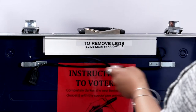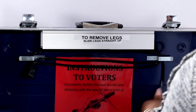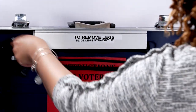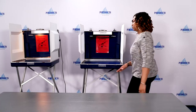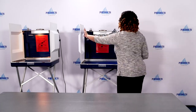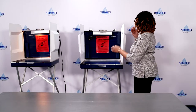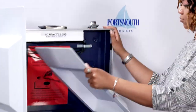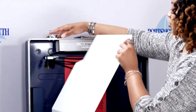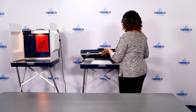Wrap the cord around the silver pieces located under the light near the top of the privacy booth. Remove all signs from the panels of the privacy booth but leave the instructions to voters sign on the middle panel. Lay the side panels down on the privacy booth. Close the top of the booth and lock the metal closures.